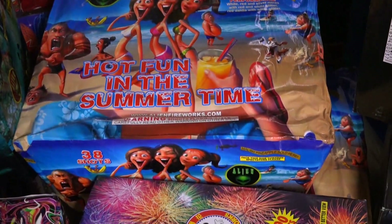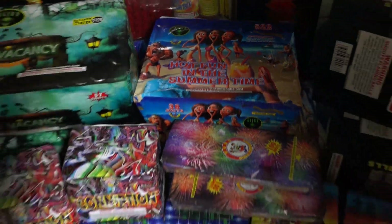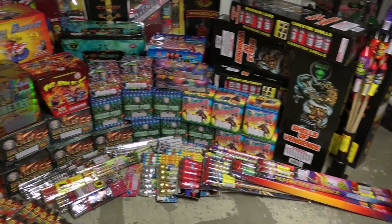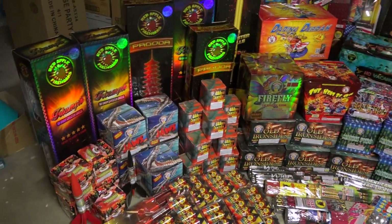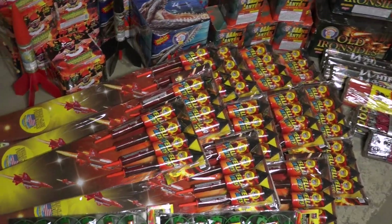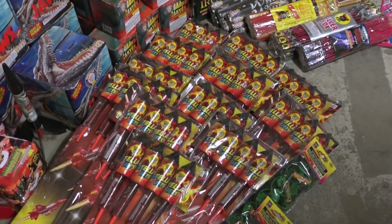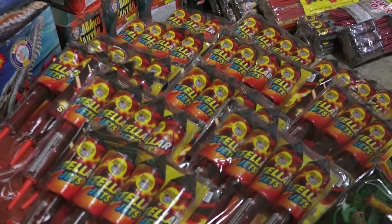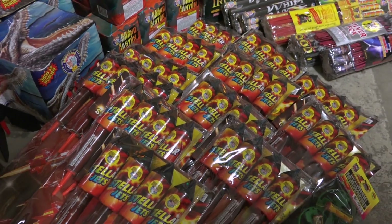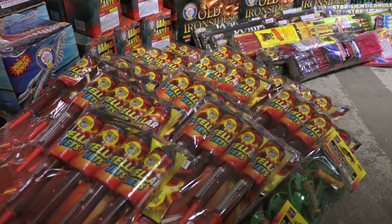Then we got Hot Fun in the Summertime. I actually have no idea what this one does, but it's 500 grams and 38 shots. And then this is the rest of the stash. I'm going to start with these rockets right here — my buddy is going to explain. They have a huge break, go very high, very colorful. I think they're one of the best, biggest break rockets I've seen yet.